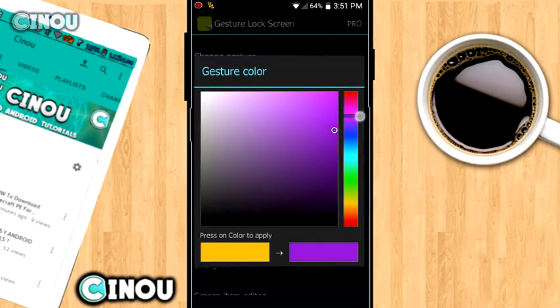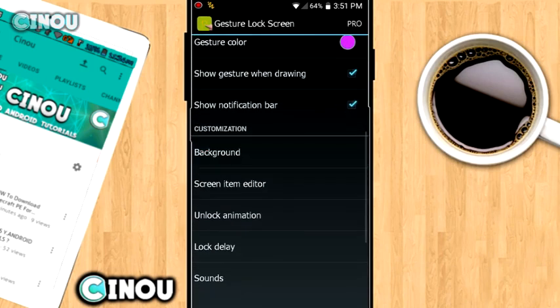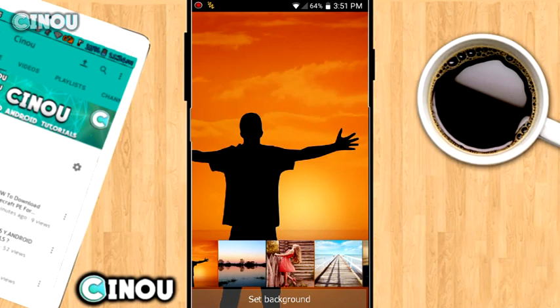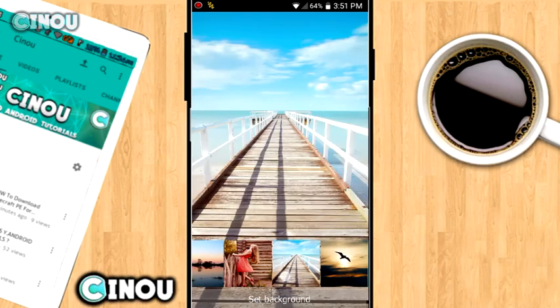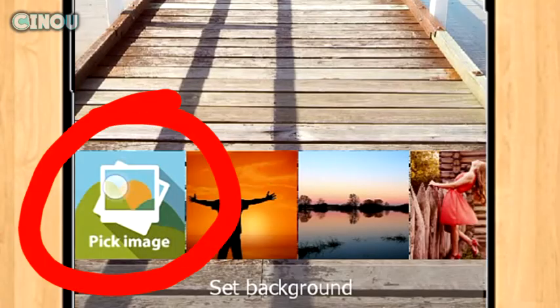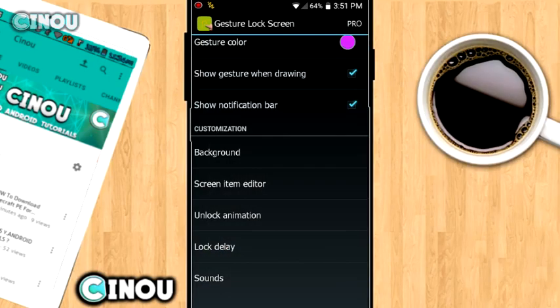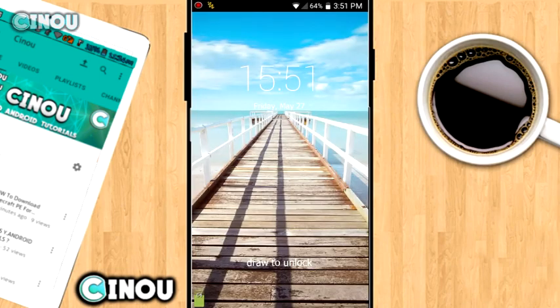From here you can customize your settings. For example, you can change your hand drawing color — like purple. You can also select a background; they have really awesome HD backgrounds right here. If you don't like them, you can upload your very own by pressing that button. Once you're happy with the background, hit 'Set Background' and it changes.